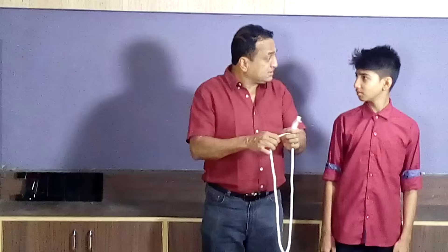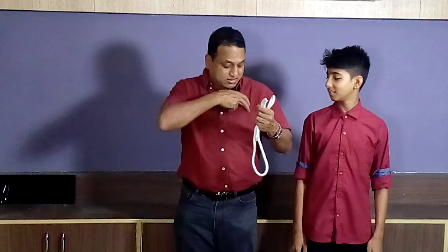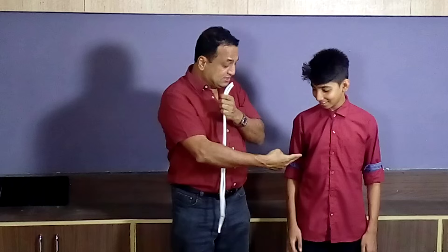I have a rope. I am going to cut this rope with invisible scissors. Would you like to see invisible scissors? You can't see invisible scissors because you cannot see invisible scissors. Hold these invisible scissors.